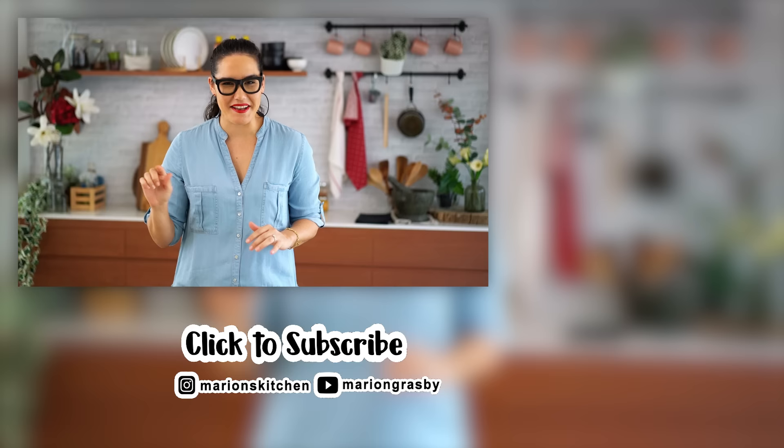If you've got any comments or questions, pop them below. And if you enjoyed the video, why not hit that subscribe button plus the little bell, and that way you'll get notified every time I release a new video. Thanks guys.